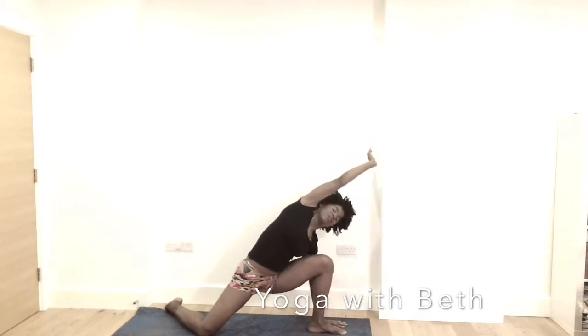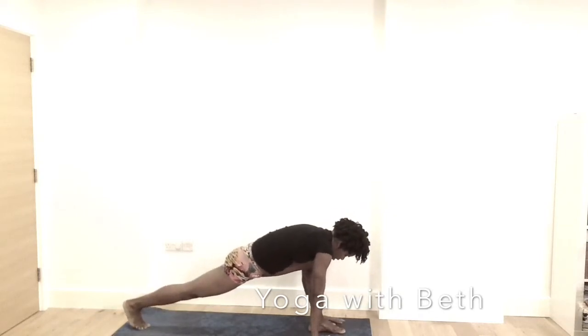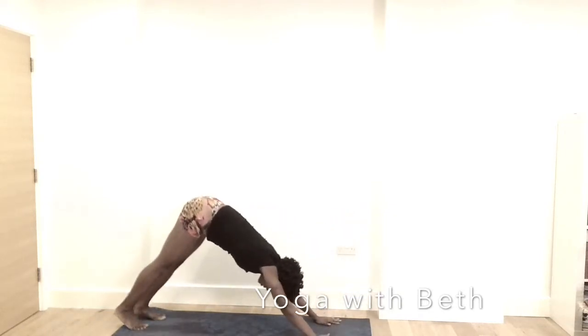Very important. Exhale, the right hand down. Inhale, crawl the right knee off the mat. Exhale, downward facing dog.